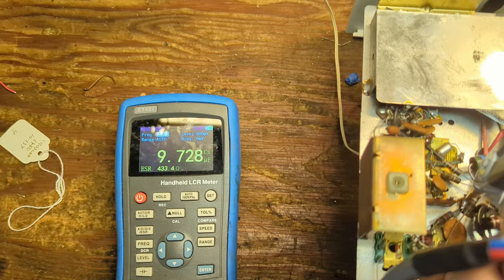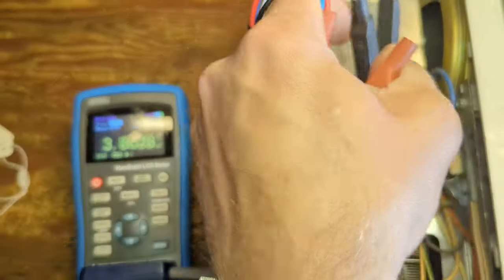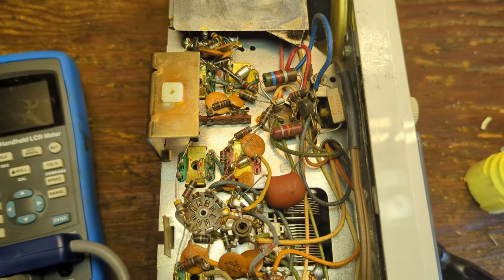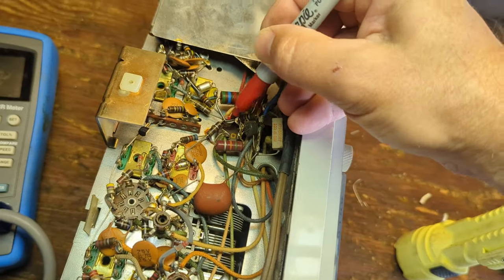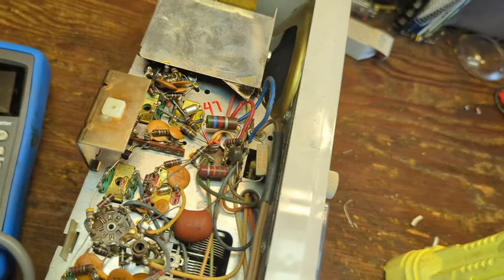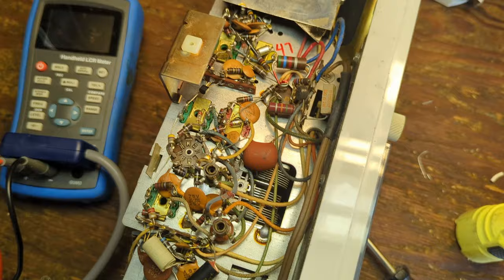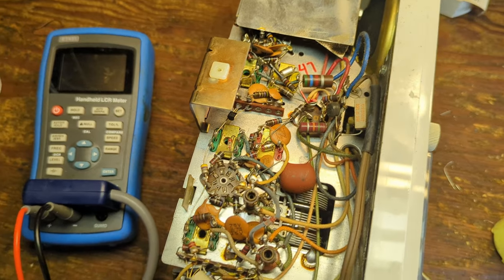It's got really high ESR, so that's probably why you've got pretty severe voltage loss. I'm going to replace all of these. The bad one I'll replace with a 47 microfarad capacitor, and these other two I'll replace with 100 microfarad caps. The set will work just fine — it's not rocket science.